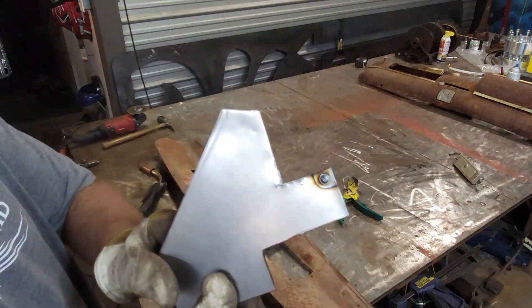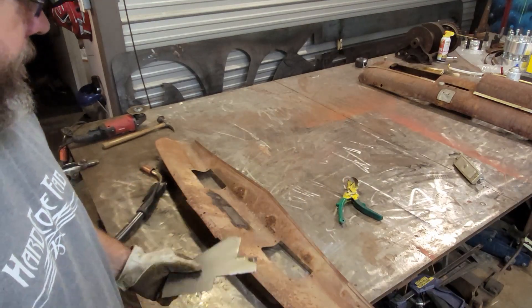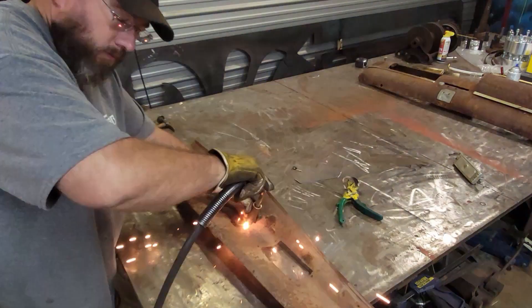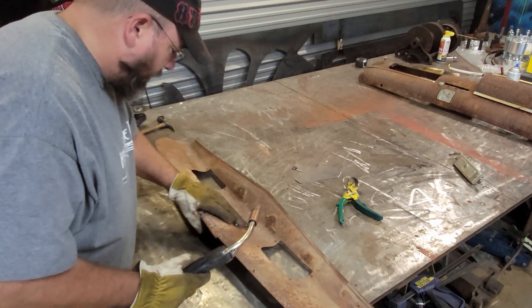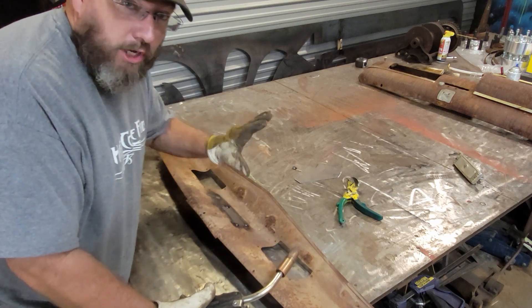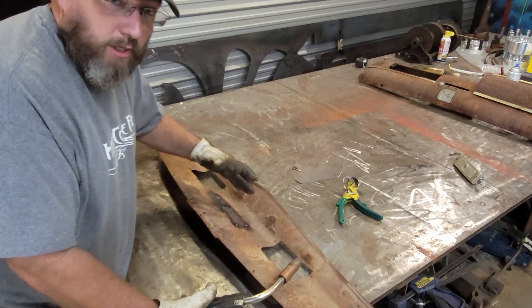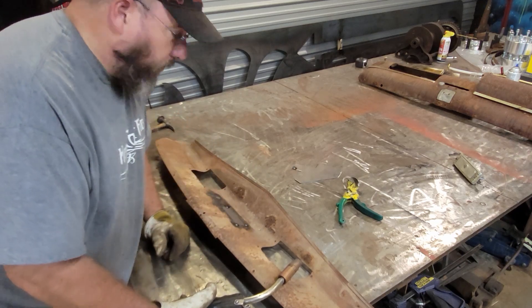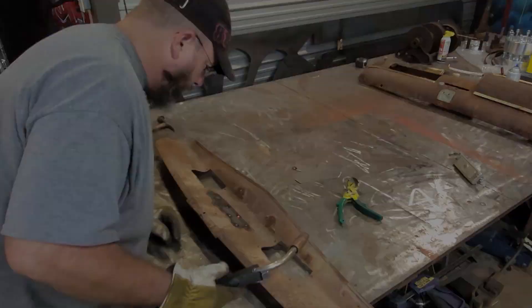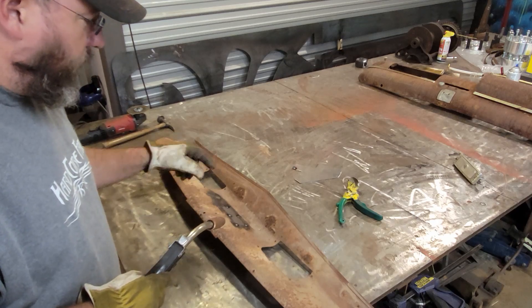We ended up with a nice little bead and full penetration all the way through, so we know that's going to work for welding up the panel. Now we're good to go with tacking it on. As you're tacking, make sure the panel isn't warping — if either piece gets out of whack, when you grind it you won't be able to smooth it out flat. That's definitely good enough to hold it — I'll pull the magnet off now so I don't burn it up.